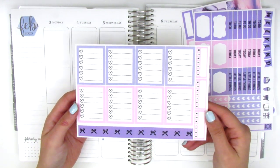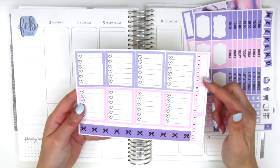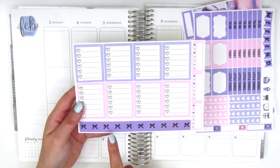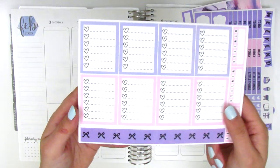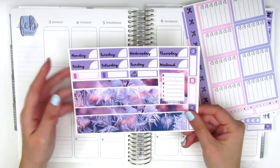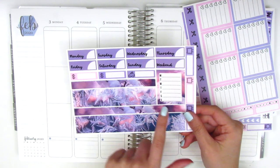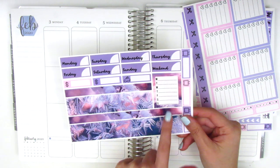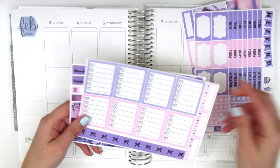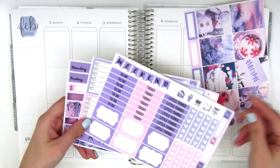This next page has some full box checklists, three habit trackers, and what I thought was a washi strip but is actually cut into quarter box sized bow headers. The last page has the bottom washi, some date covers, some more little things, a Monday through Sunday box for the sidebar, and some TV little things on the side. She definitely squeezes quite a lot of different things into the kits.